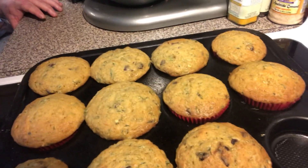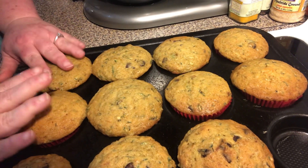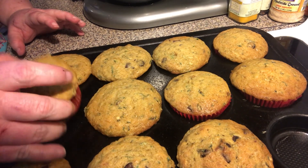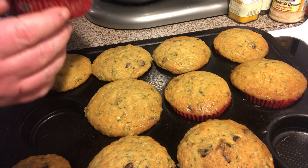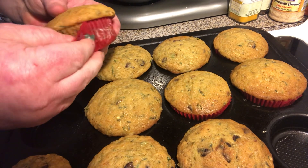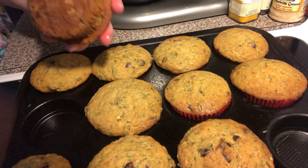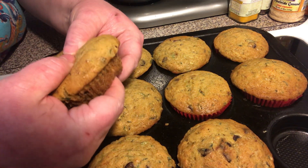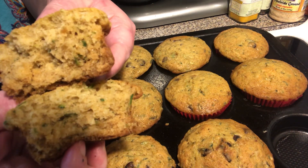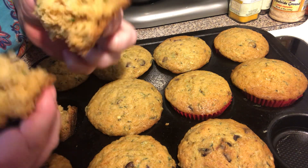Hey everybody, welcome back to video two of the chocolate chip zucchini muffins. They're done — I let them cool. We're just gonna take one out, take off my wrapper — see how I sprayed my wrapper so it doesn't stick. Open the inside, let you see all that. Look how soft — you can see the chocolate chips and the green bits of the zucchini.